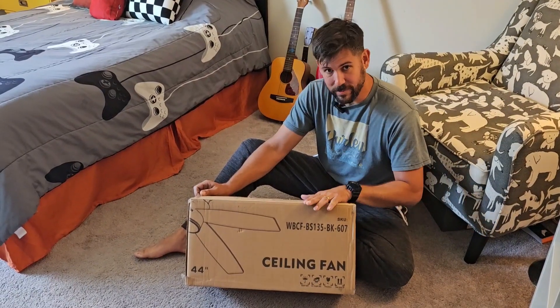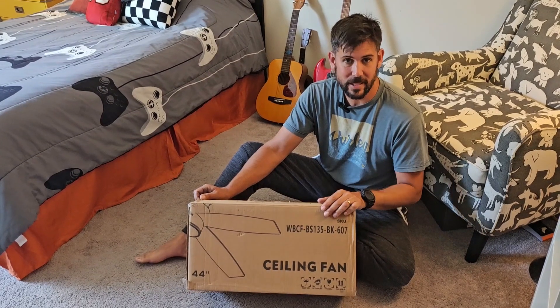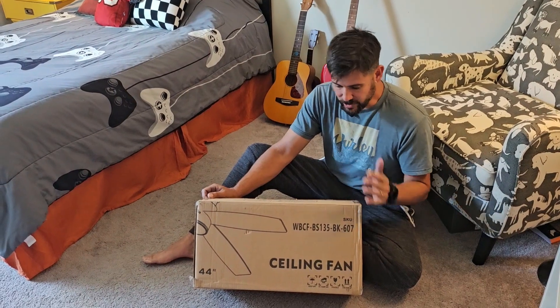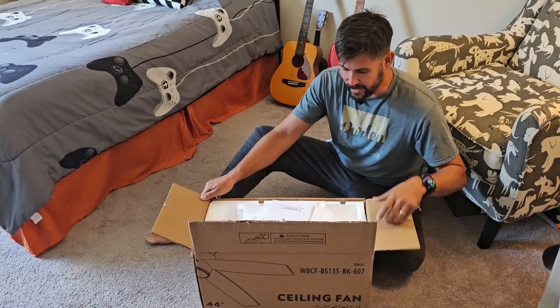Hey guys, I was sent this ceiling fan in exchange for an honest review of this product, and that's exactly what I'm going to give you. We're just getting ready to put it up in my son's room, so let's get this thing opened up and we'll see.